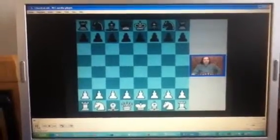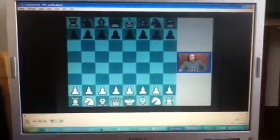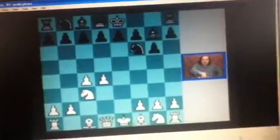The most popular variation in King's Indian, and maybe the most popular, is of course the classical variation. They wouldn't call it classical if it wasn't the most popular. d4, Nf6, c4, g6, Nc3, Bg7, e4, d6, Nf3, castle, and Be2. This is the classical variation.